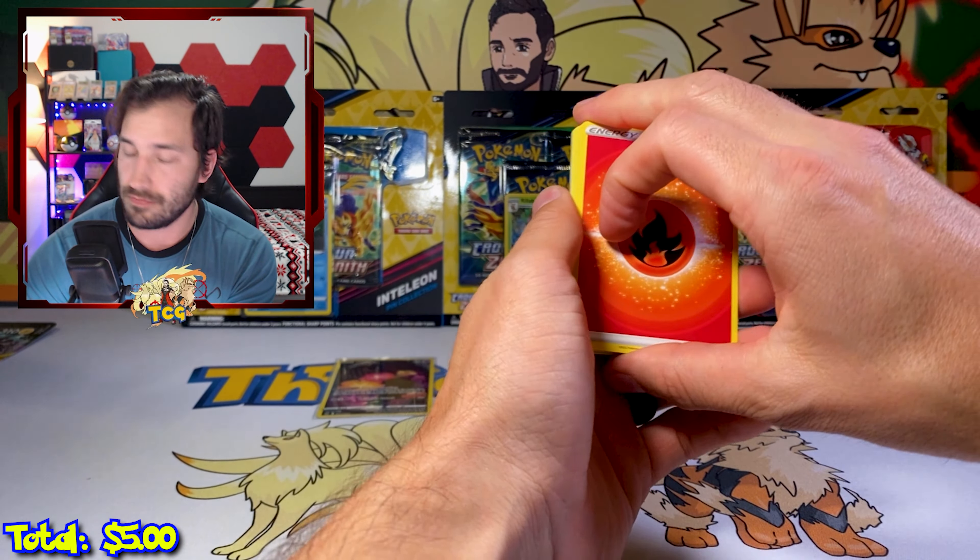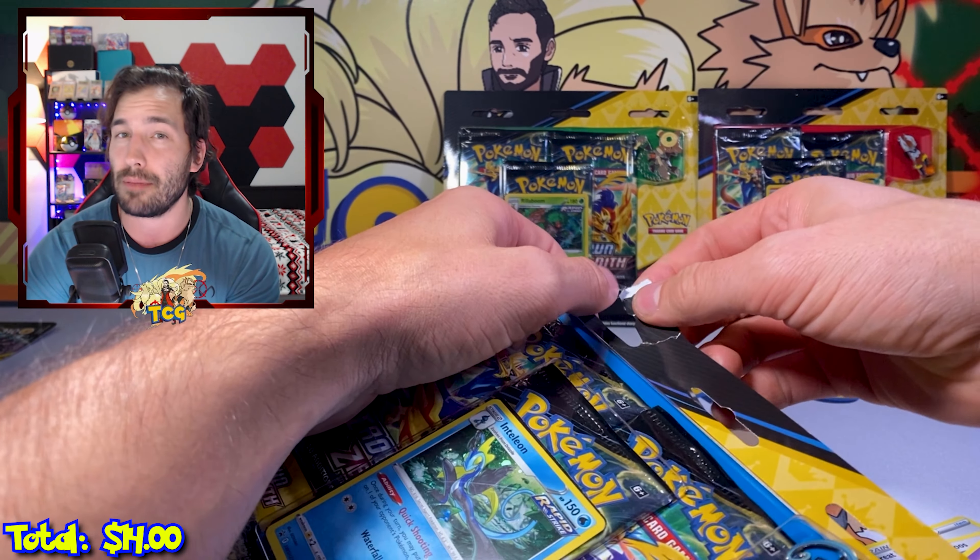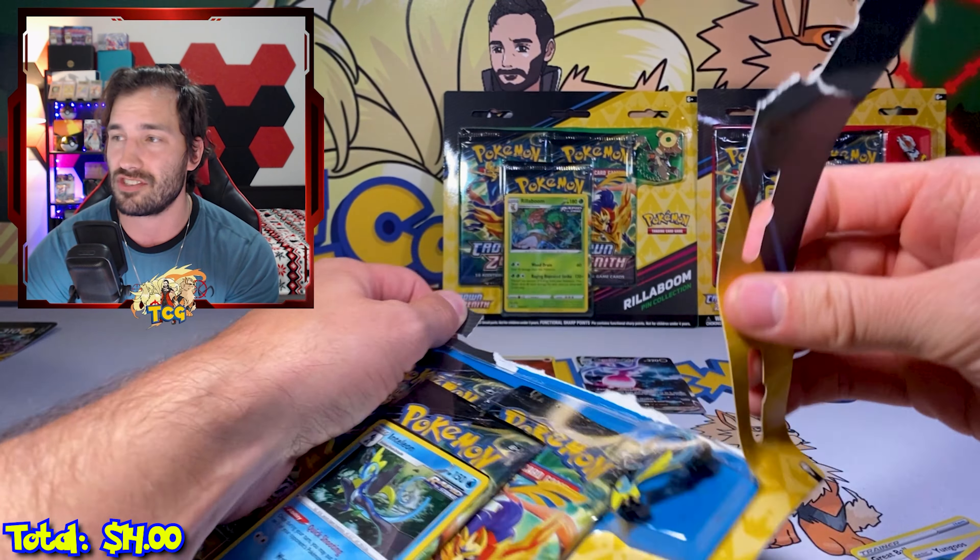There we go — Hatterene V-MAX! I actually got this in an opening this Saturday. Oh, there we go — we got a secret rare fire energy! This is definitely my favorite secret rare energy in the set. I love the little textures like that. I wish they had more cards like that. I got it in a video I recorded this Saturday — if you haven't watched it, that is probably hands down the best video I've ever dropped on this channel.